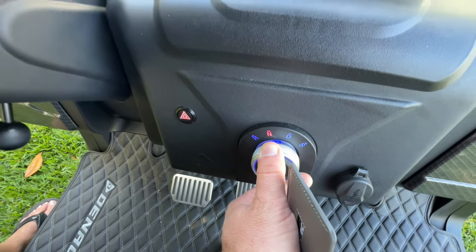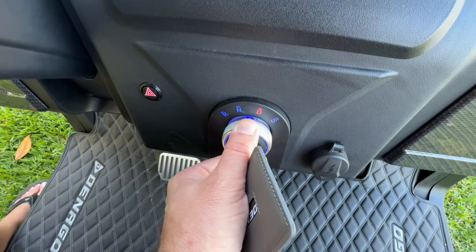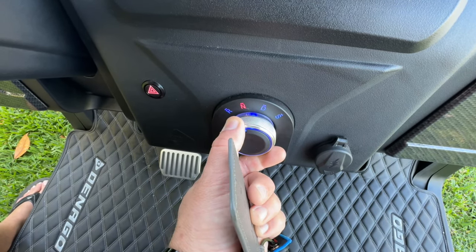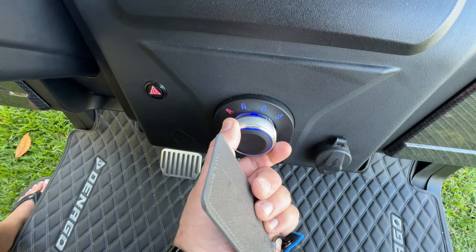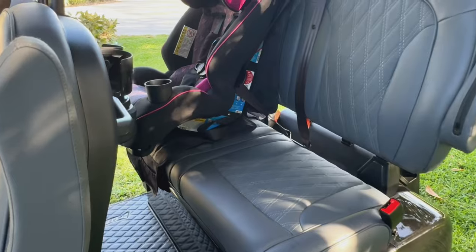You got your standard speed on D, and your high speed which is 25 mph on S. When you put it in reverse it beeps. In neutral, it auto-brakes — so no more pushing down trying to get it to lock like the Club Car or EZ-GO.